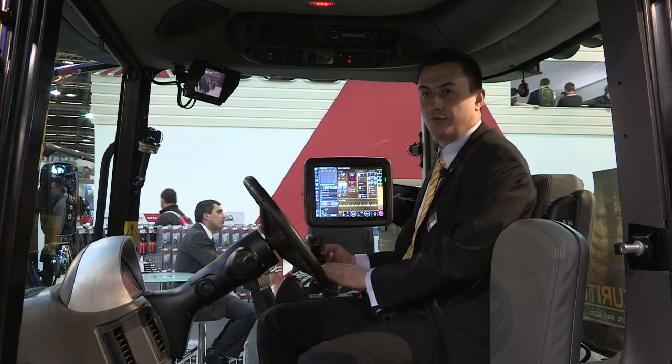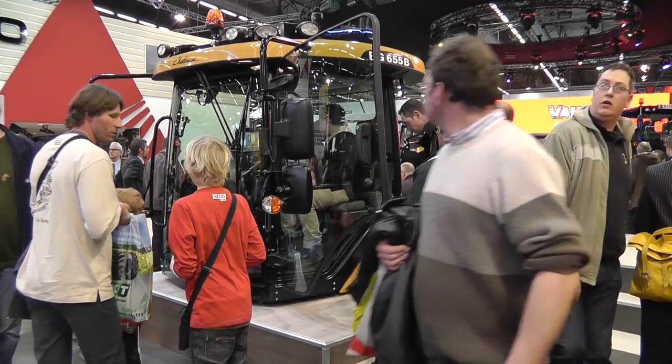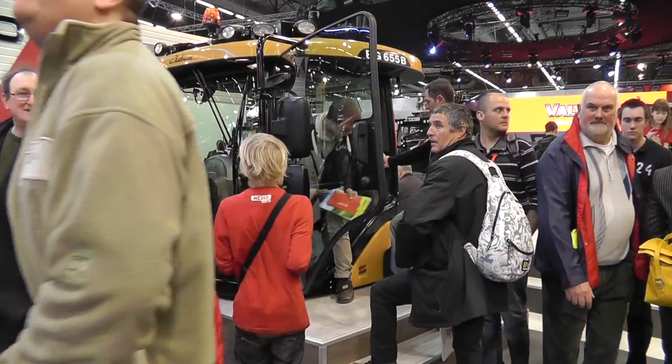Again, this is very healthy for the operator so he doesn't need to move his arms a lot to find all the buttons — everything is laid out, very comfortable and intuitive.